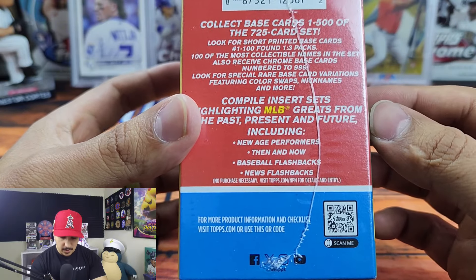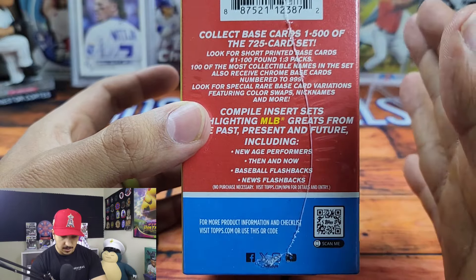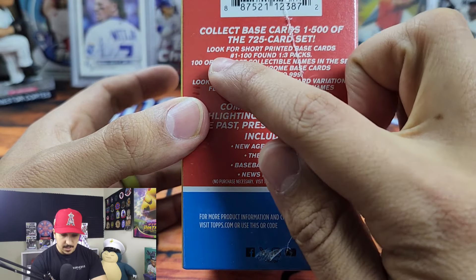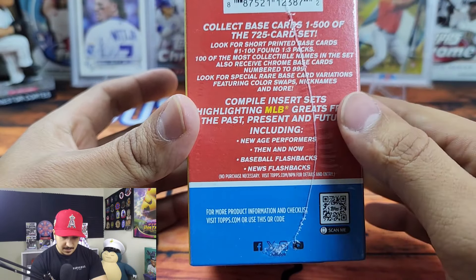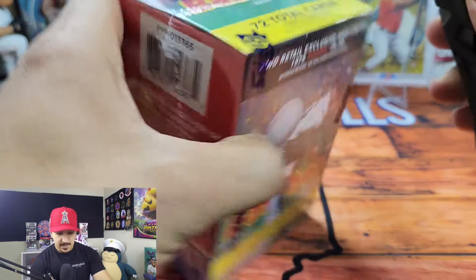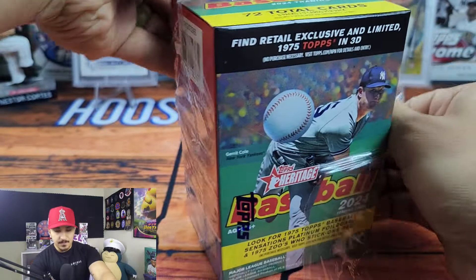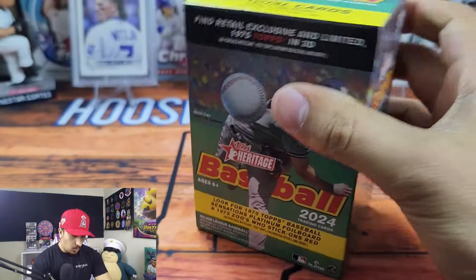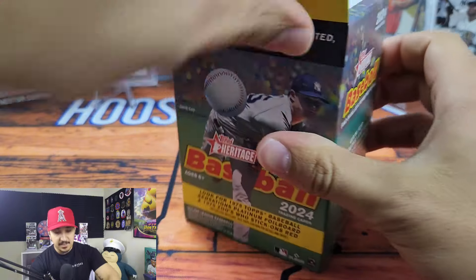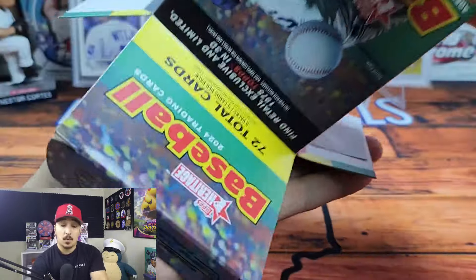Look for short printed base cards — numbers one through 100. It is a 725-card set and short prints are going to be numbers one through 100. We have new age performers, baseball flashbacks, and news flashbacks. There are also hot boxes with purple chrome cards in this — they fall one blaster box per case, so if you get a hot box there will be one purple chrome card in your box.